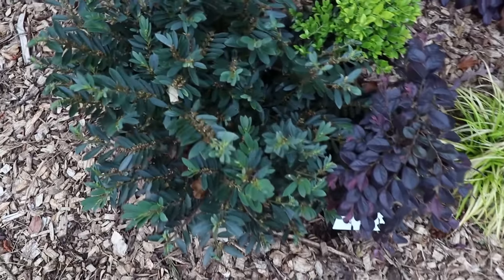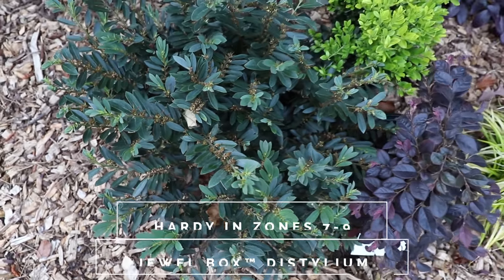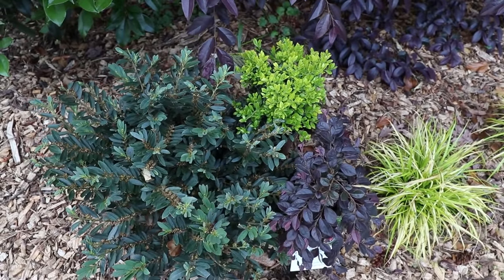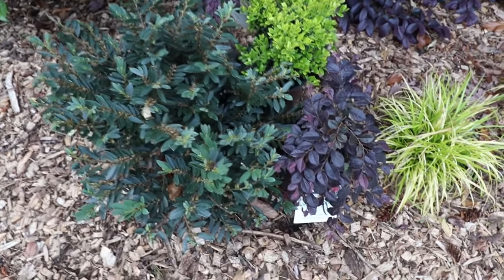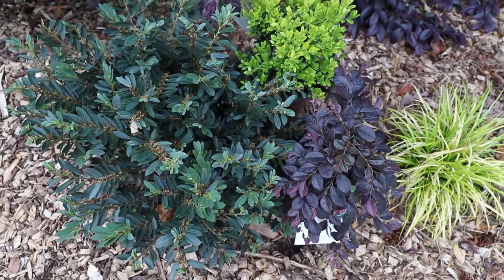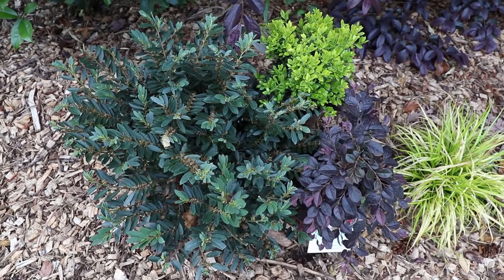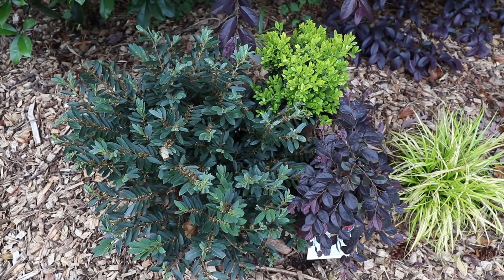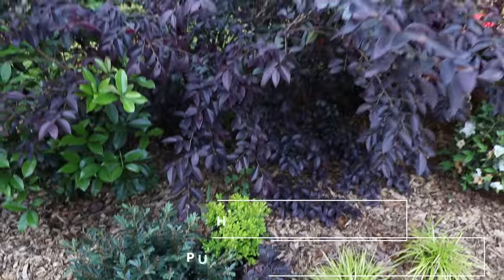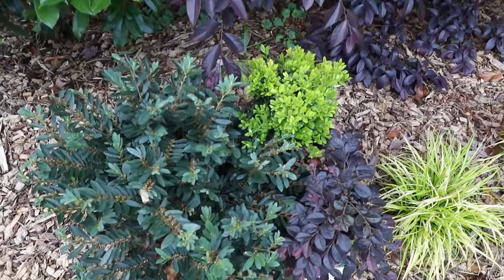I really like this combination: a Jewel Box Distylium, which has that long narrow leaf and blue-green foliage, with this Purple Daydream Loropetalum and this Touch of Gold Holly. You definitely have a foliage color difference and differences in the size and shape of the leaves. All three of these pieces are evergreen and about the same size — all going to get in the two to three feet height range. If you wanted a larger piece in the back, you could replace the Purple Daydream Loropetalum with a Purple Diamond, which will get taller. I really do like this combination.